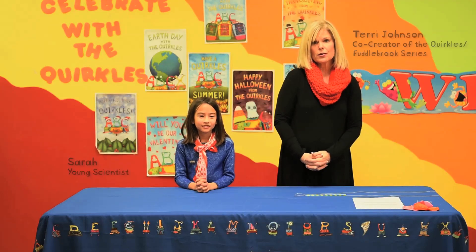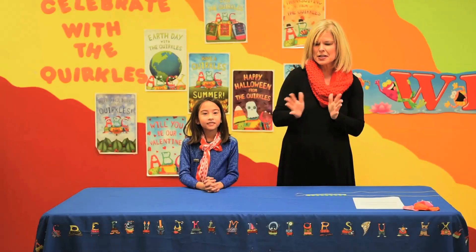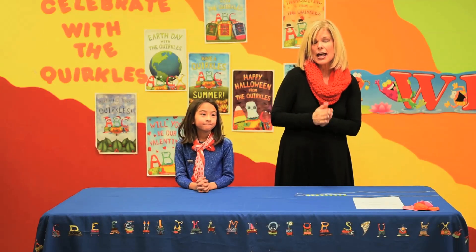Hi, I'm Terry Johnson, one of the co-authors of the Quircles and the New Fuddlebrook series. Today I have a young scientist with me. What's your name? Sarah. And you may remember Sarah from before — she's done experiments with us before. And we're going to do an activity from our Quircles book Jazzy Jet.